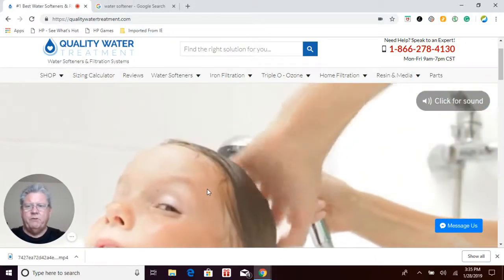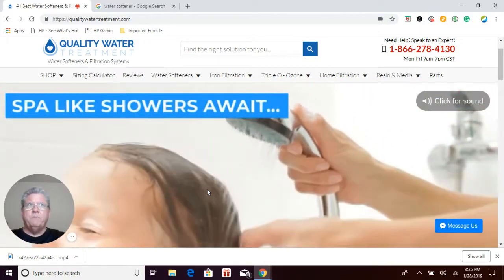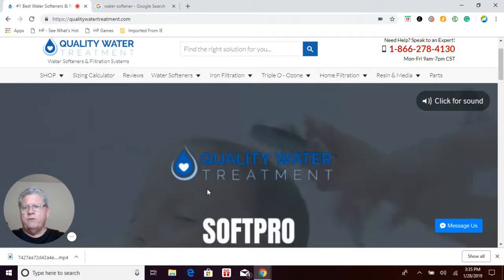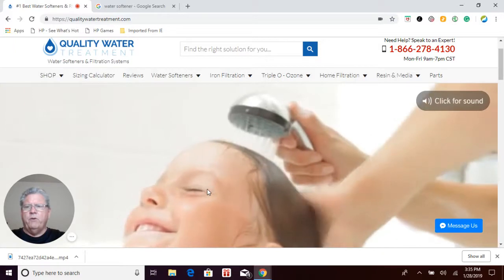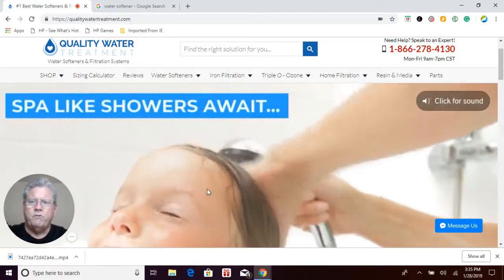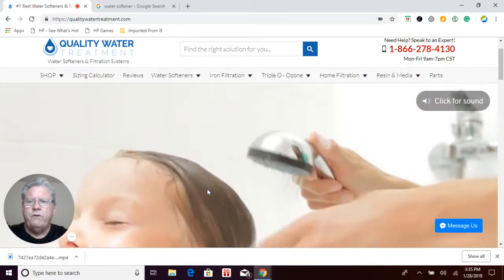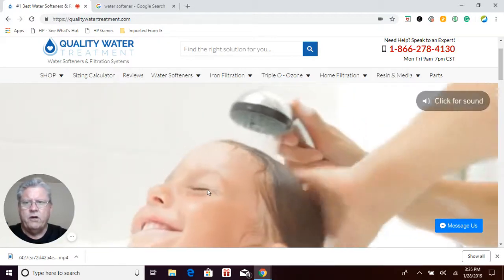Hi, if you're watching this video you must be searching for water softeners. My name is Craig Phillips. I'm the president of Quality Water Treatment at QualityWaterTreatment.com, also known as Craig the Water Guy. Quality Water Treatment has been in business for 29 years and we have over 75 years of combined experience in the water treatment industry. I want to go over water softeners with you for a few minutes to give you a little bit of education on water softeners in general.